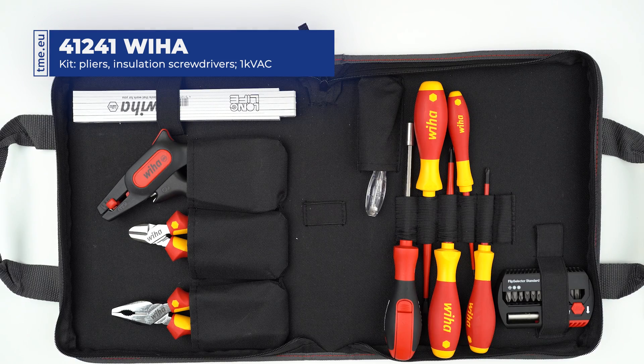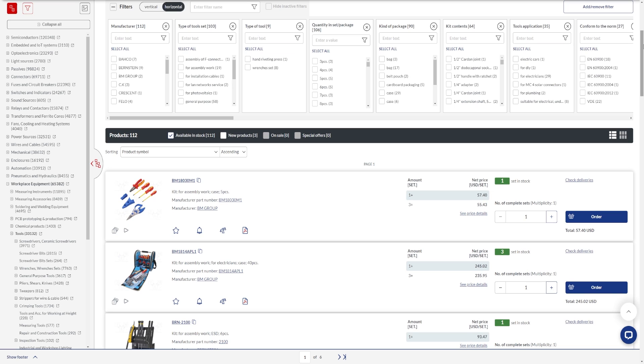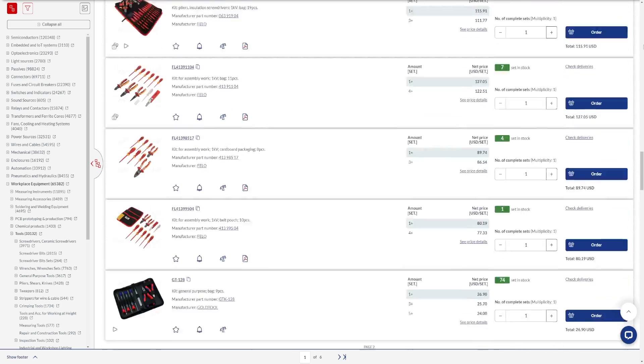Check TME's website to find more details about this and more products. Browse through hundreds of thousands of items and get everything you want. TME — you need it, we have it.